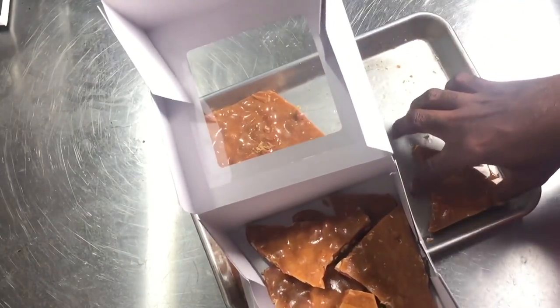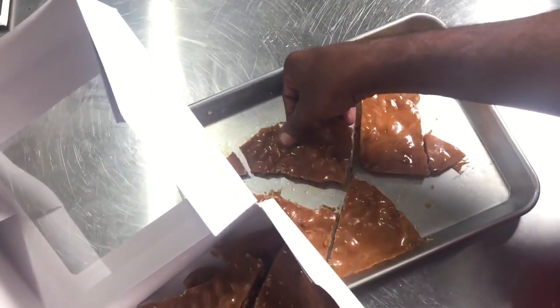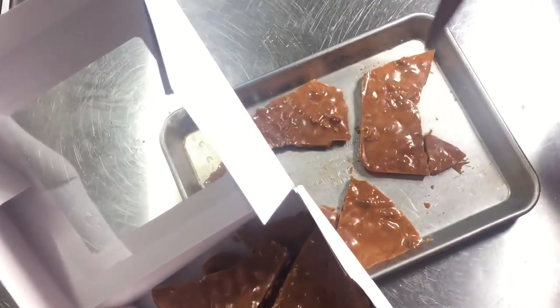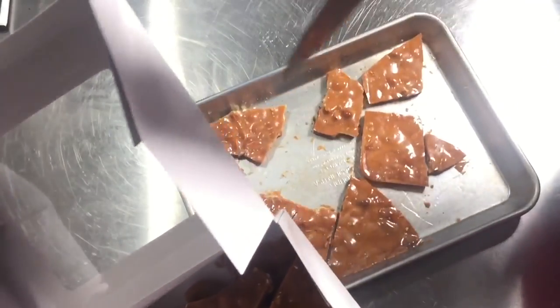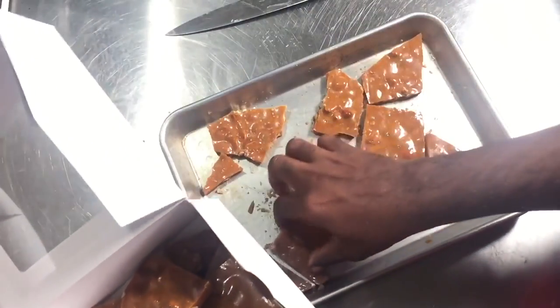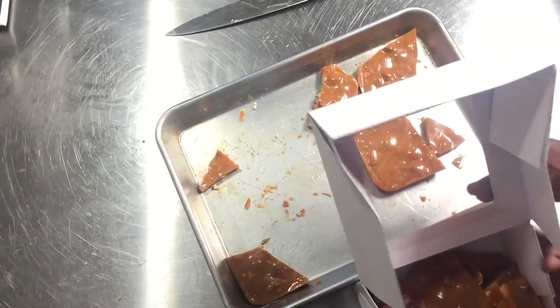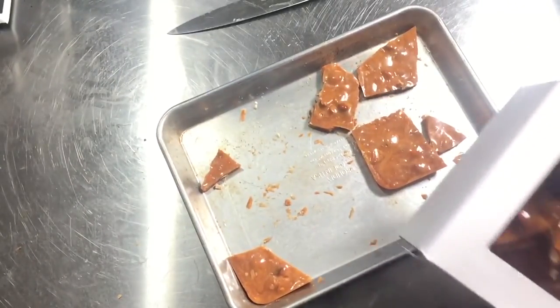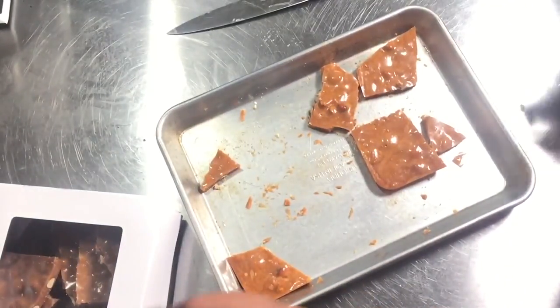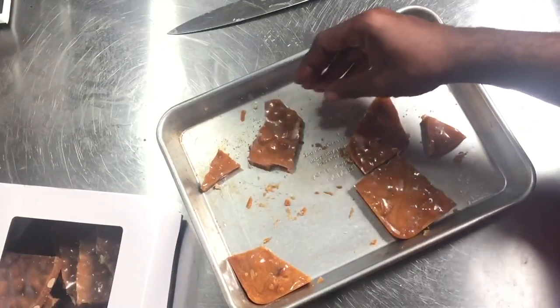If you desire, you can put parchment paper to separate the pieces so they won't stick to each other. Because it's cold that's not going to happen, but in warmer environments you do want to take some parchment paper and lay it in between each piece individually. Put it in a nice box — this way it makes a perfect gift.